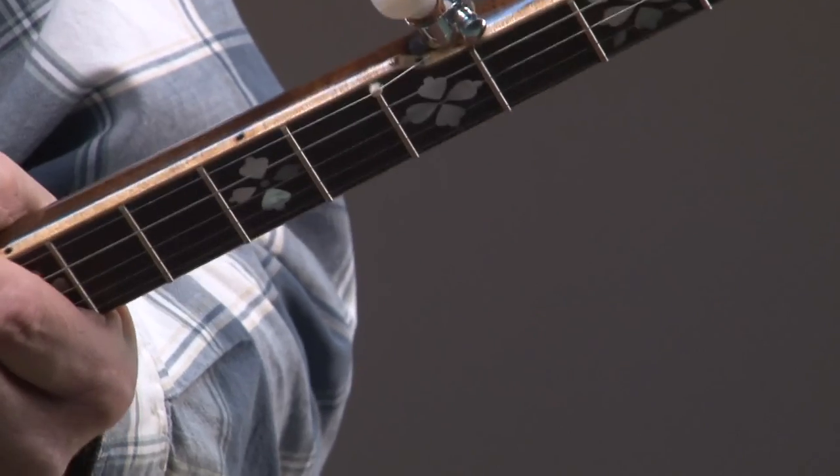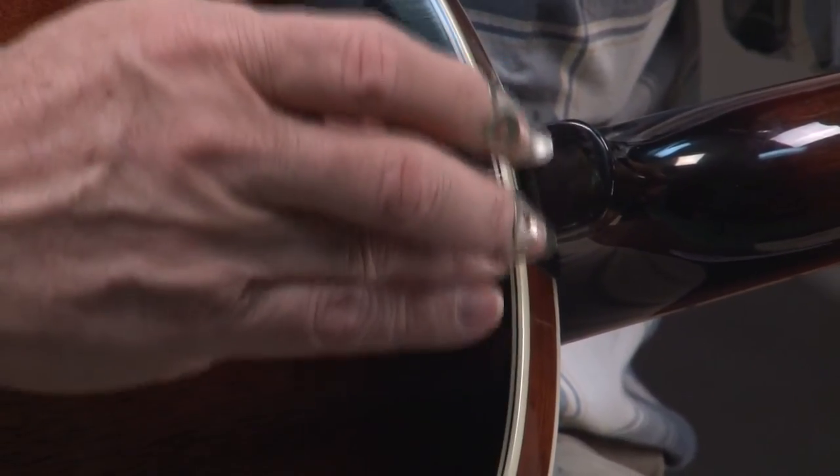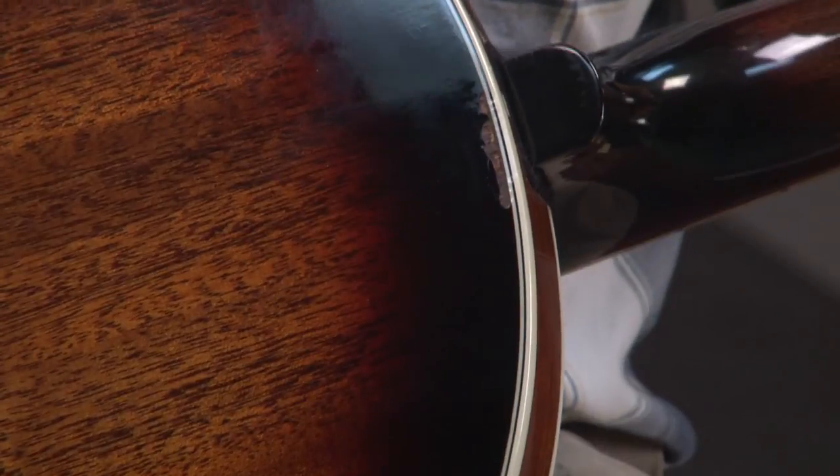The second blim: we're going to turn the resonator over and you're going to see where the neck meets the body — there's a place where there's finish missing. Pretty much what you see is what it is.